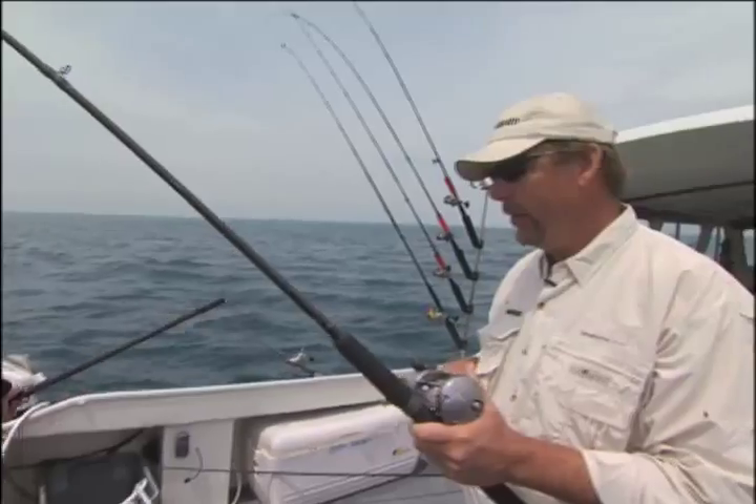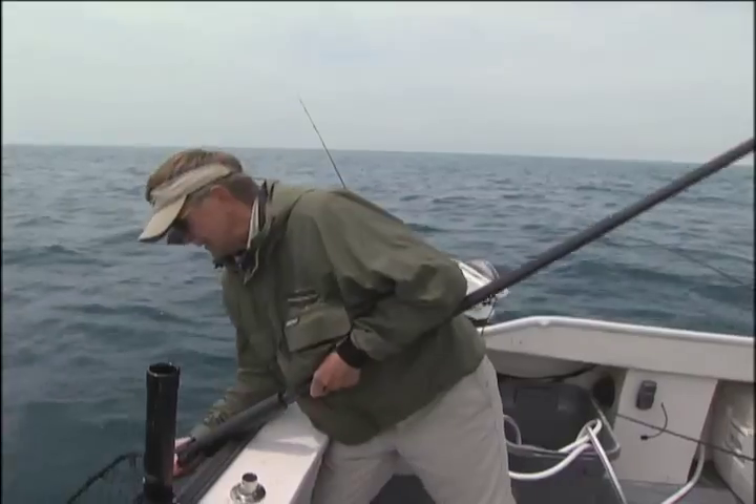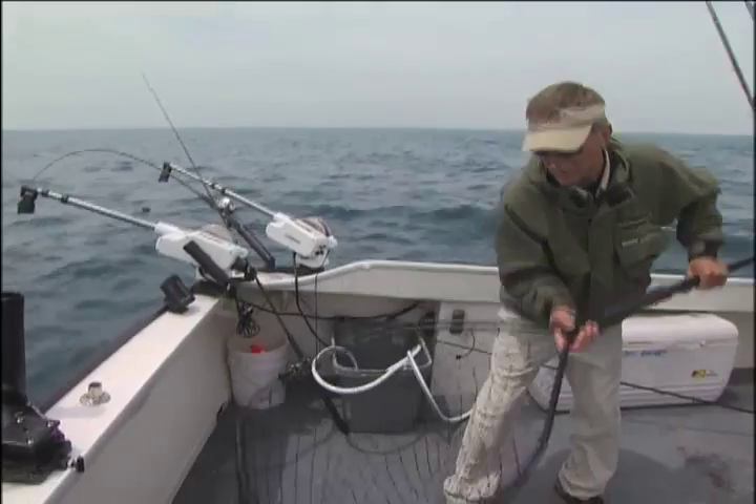Look at that! There we go — another big king salmon!